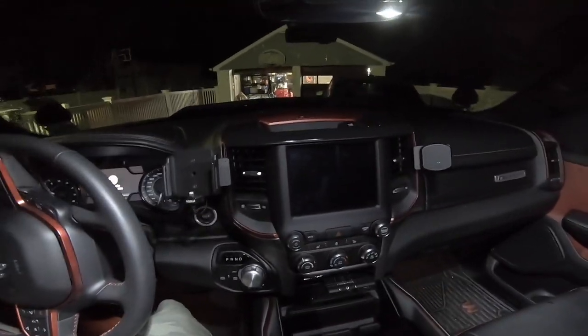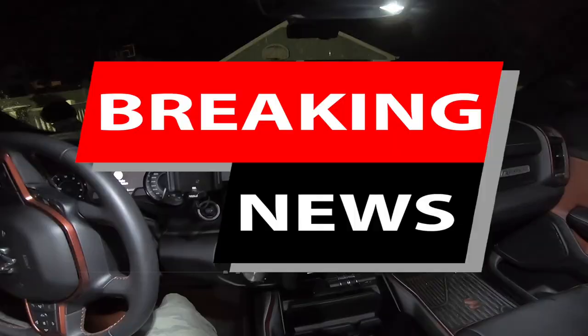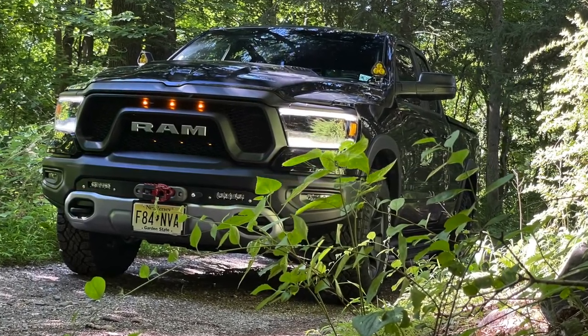All right, I messed up. Before we get started, I want to let you know this is the first video in my stereo upgrade series, where I'll be covering upgrading the components in my 2019 Ram Rebel quad cab.